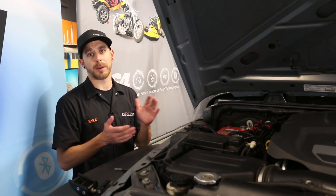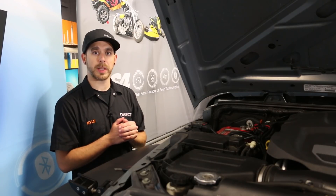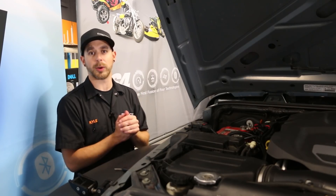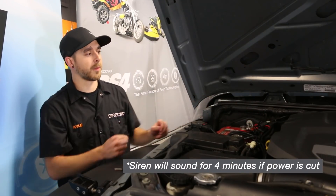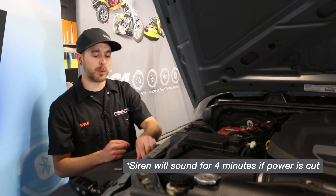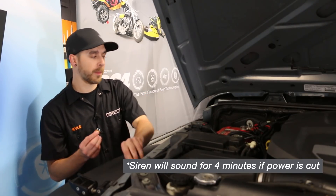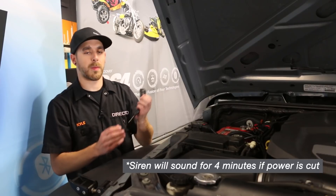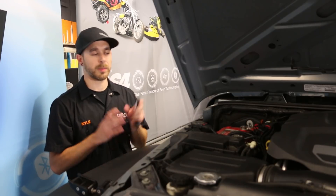Now I'm going to show you the battery backup function of our DS4WS. We've got our power and ground going to our battery here. The system is currently in an armed state and I'm going to pull the 12-volt constant fuse. We're going to have about a two to three second delay and it will go into a full trigger. The system will not stop until you reconnect power, even if you disarm it. Once we reconnect our power and activate our disarm, the system will stop sounding.